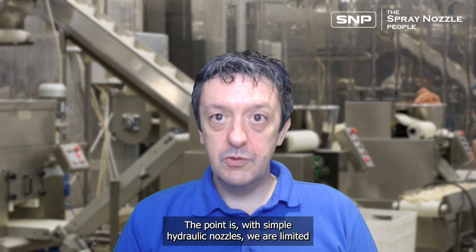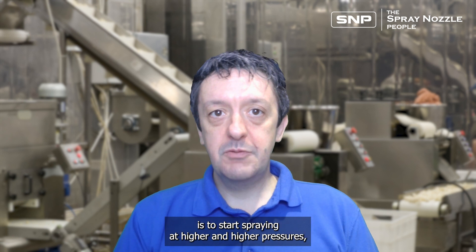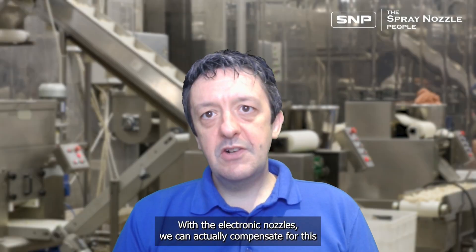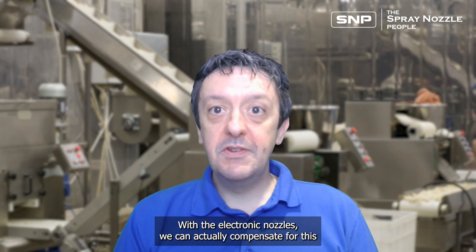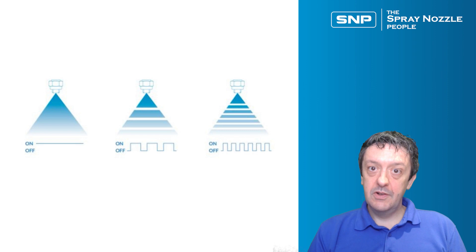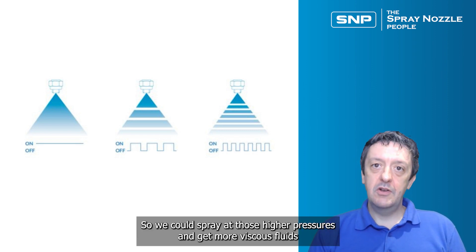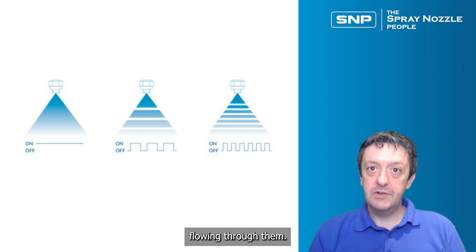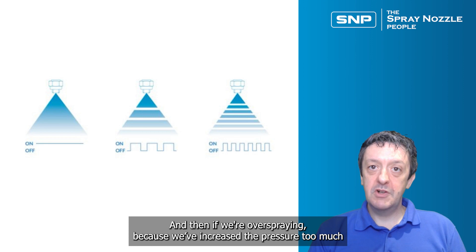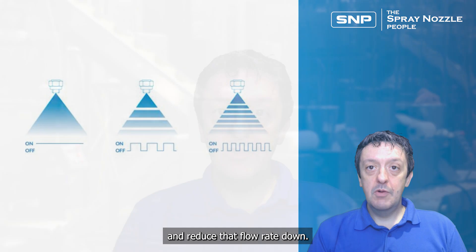With electronic nozzles, we can actually compensate for this in some ways. We can use pulse width modulation to reduce the flow rate without reducing the pressure. So we can spray at those higher pressures to get more viscous fluids flowing through the nozzles. And if we're over-spraying because we've increased the pressure too much, we can pulse the nozzle on and off very, very rapidly to bring that flow rate back down.